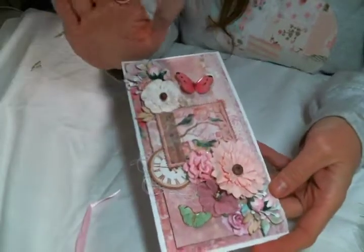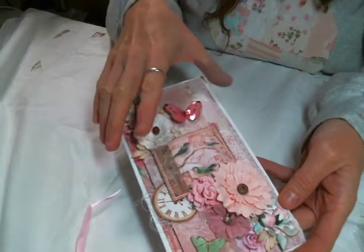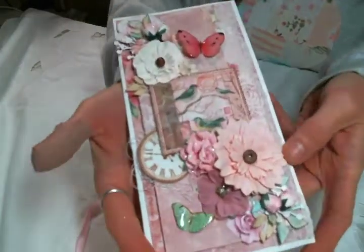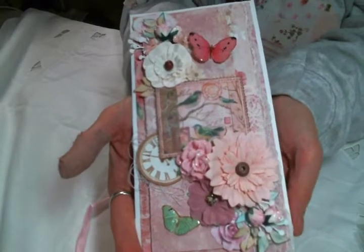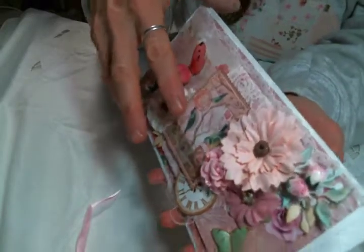Hi everyone! Amy Love here and I am happy to come on today and share with you the first entry to my birthday challenge from the lovely Debbie Vignola. Thank you so much, Debbie. This card is gorgeous and I'm gonna put a link to Debbie's channel down below. I just love her work.